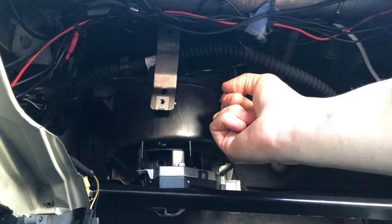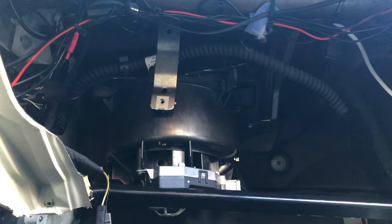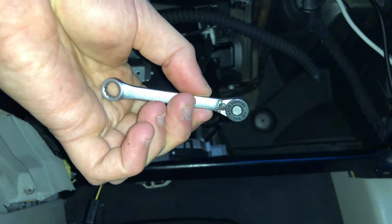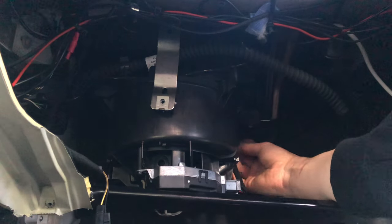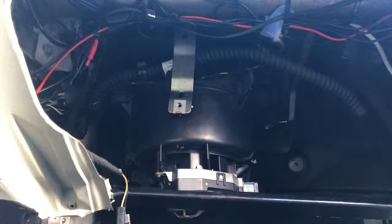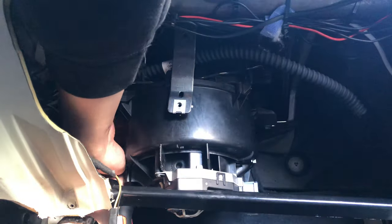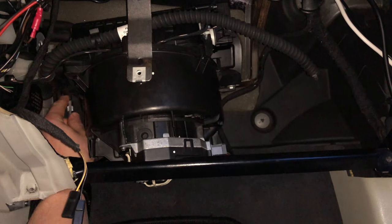Now it's finally time to undo the seven screws. Some of them are fairly hard to reach, so it makes sense to have different sizes of screwdrivers at hand and also a small ratchet for the screw on the back side. I've sped up the process somewhat because this is fairly boring to look at, and it will take you — especially the first time — quite a long time to locate all the screws. Again, keep the new part handy so you can refer to where the screws should be, which makes it a lot easier to find them.